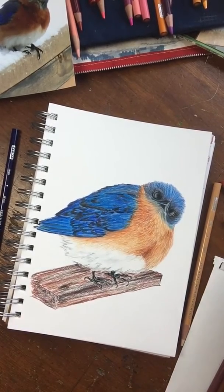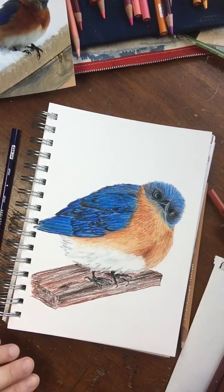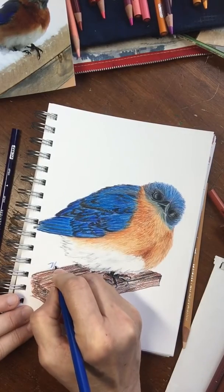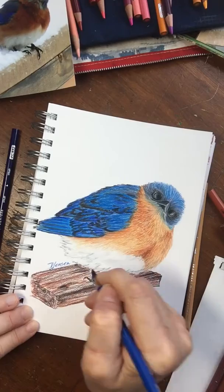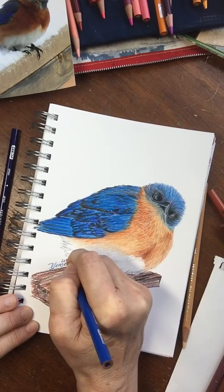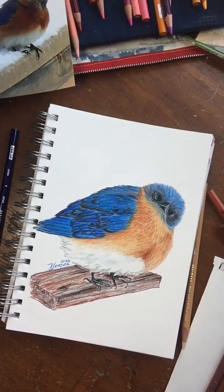That's about it. I'll sign my name — I think I'll use this blue. There we go. Thanks for watching. I'll bring more to you guys later.